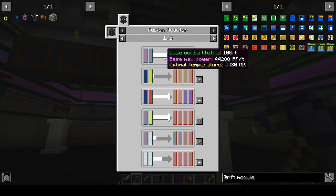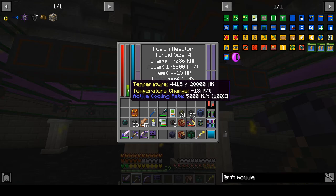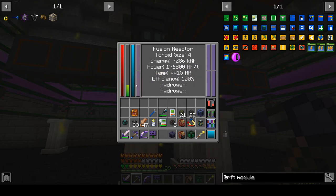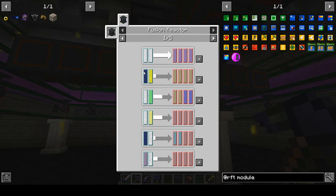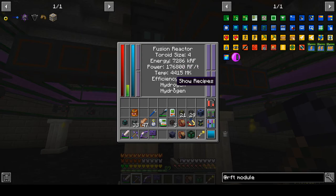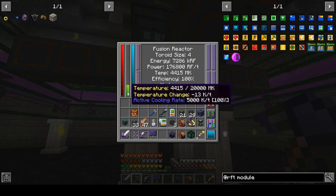Also, it looks like the calculation is: base max power of 44,200 times toroid size 4 equals 176,800 — so that seems to be how power scales with toroid size. Ideal temperature is 4,430 and we're coming down at minus 13K per tick. So we're a little below optimal temperature, but that's fine — we're already making max power. At the rate we're coming down, it'll take a long time to drop to 99%, but I can always come check on it.